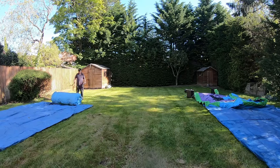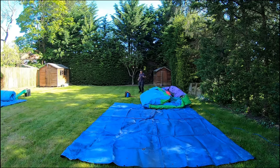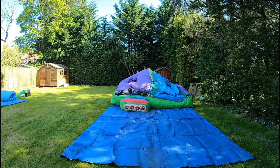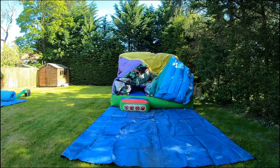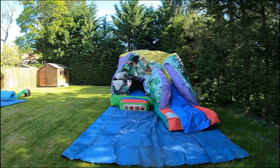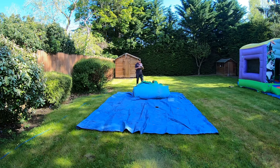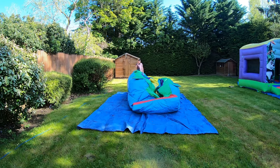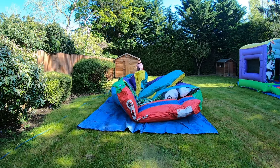Right, so we've got the ground sheets out. The ground was pretty wet to begin with — it didn't rain overnight but there was a lot of dew and moisture, so I always put the ground sheets down. Got pretty wet feet doing it as well. There we go — that's the jungle castle with slide going up. Never get bored of watching those go up. And that is the 10 by 10. I leave it rolled up and let the blower do the work.